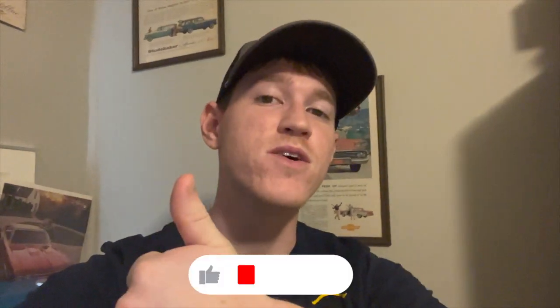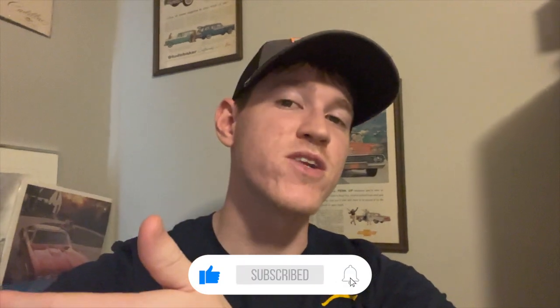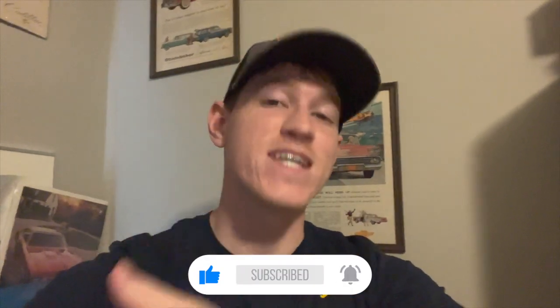Hey everyone, welcome to Slay's Garage. In this video we'll be unboxing and installing a refinished air filter housing that I got from jeeprecyclers.com. If this is your first time stopping by my channel, welcome. I upload a video on the Wagoneer and old car memorabilia every Tuesday and Thursday, so if any of that sounds good to you, please hit the like button, give me some feedback, and subscribe to the channel. Now let's get into it.